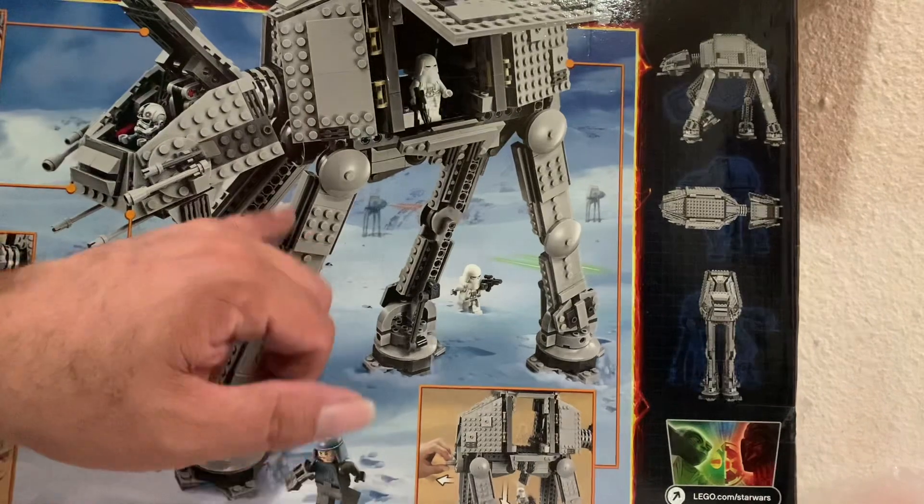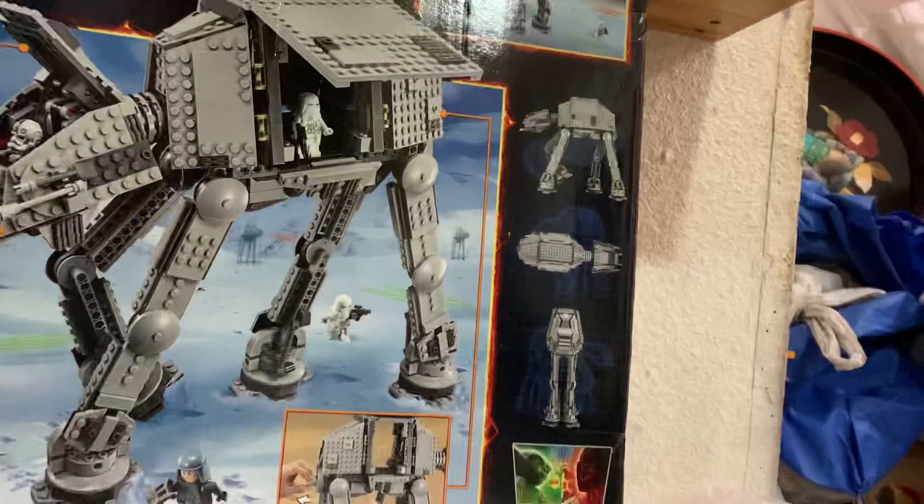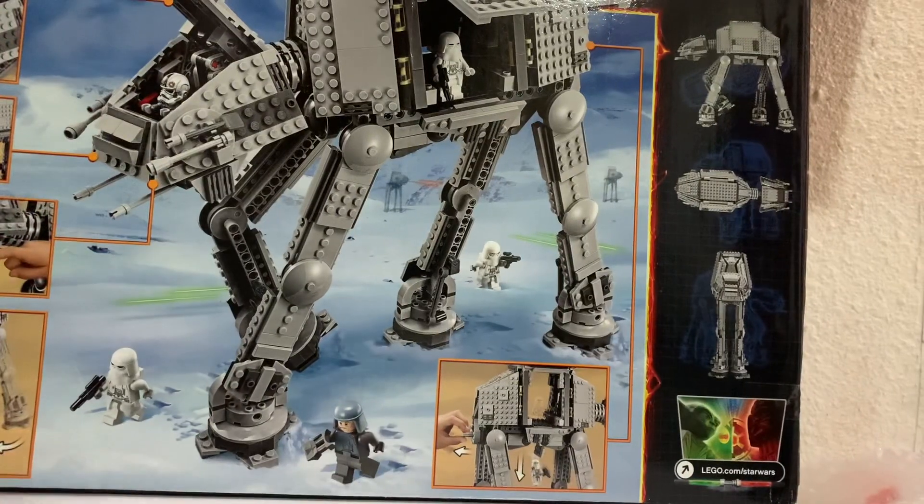And a little Easter egg - I know this is more from the movie, but look, we've got our walkers and I really like the hot stuff. I like AT-ATs.